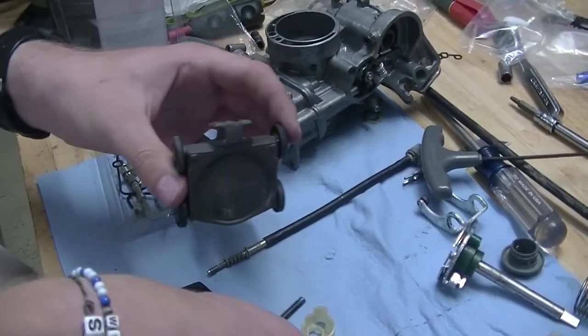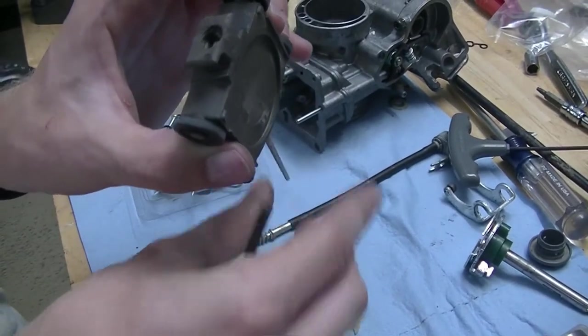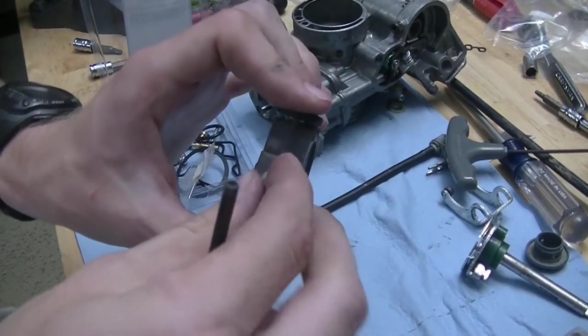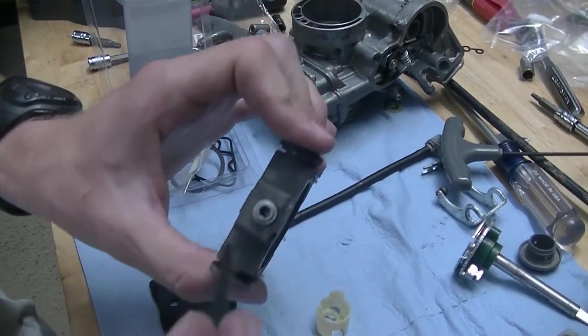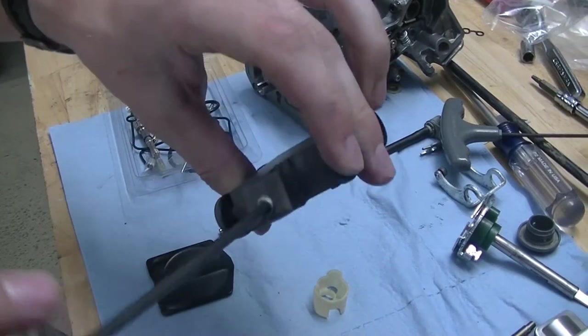This is our slide. We're going to take the needle and drop it right into that hole and pull it all the way down. Then this is going to go right back on the top — tighten it up in there. And there we go.